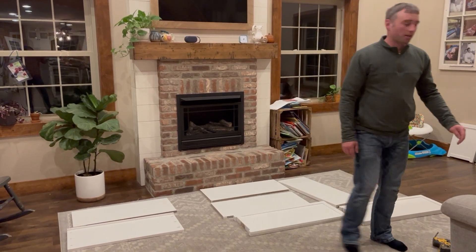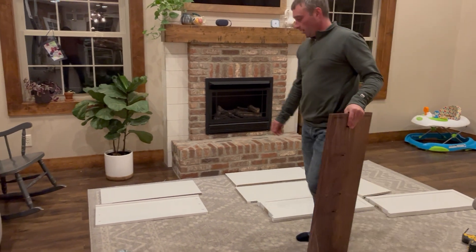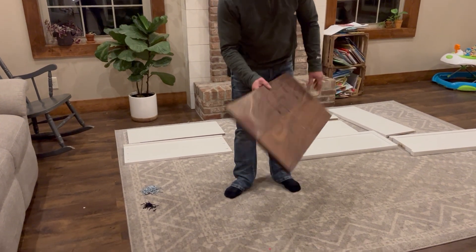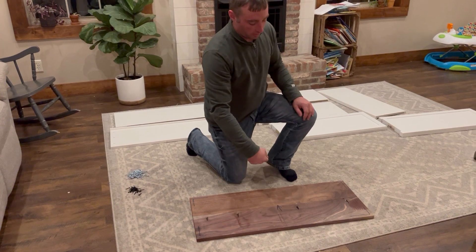Let's make some instructions on how to assemble this sheet storage rack. When it comes, unpackage it and find your top piece — it'll look like this. If you flip it over, there'll be an arrow on the bottom. Put it down on a soft surface with the arrow pointing towards you.